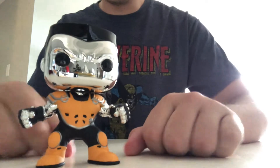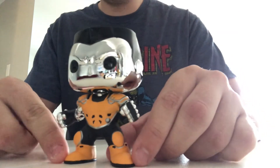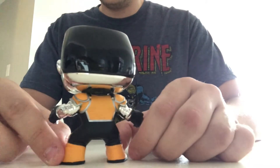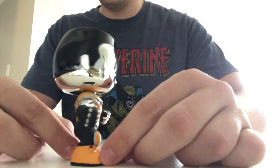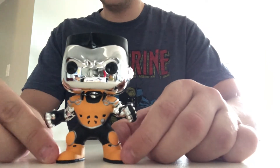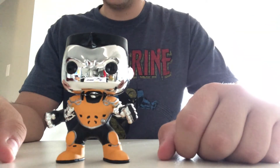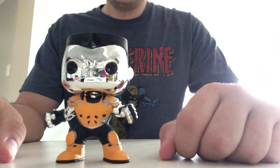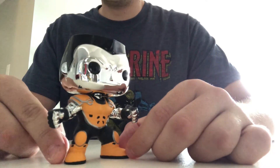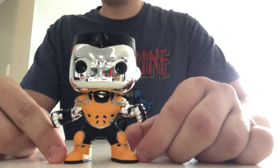I just think this one's really neat. As you can see from the original ones, there weren't a whole lot of detail, but it's just cool that they made this one into the chrome version. And obviously Colossus is metal, so it makes sense that he would be looking like metal in his pop form. He just kind of gives off this really shiny and exclusive look.